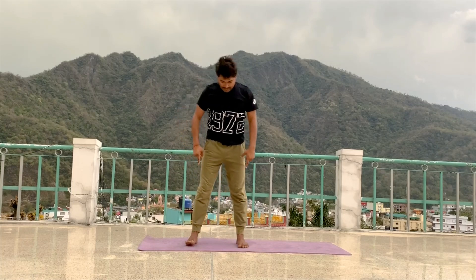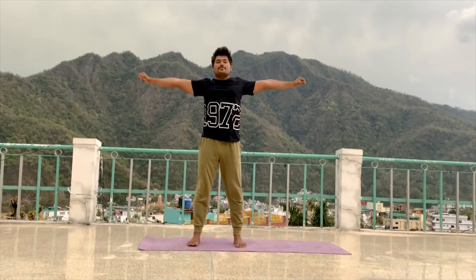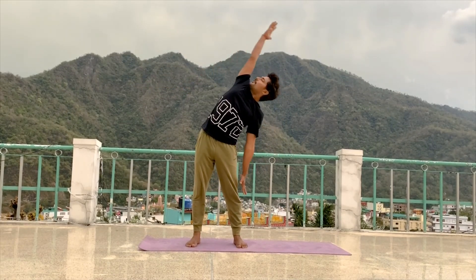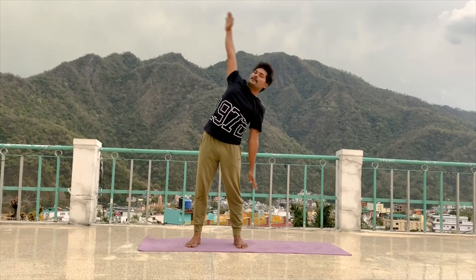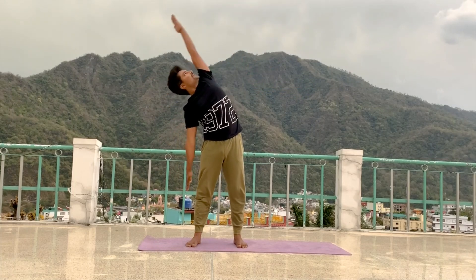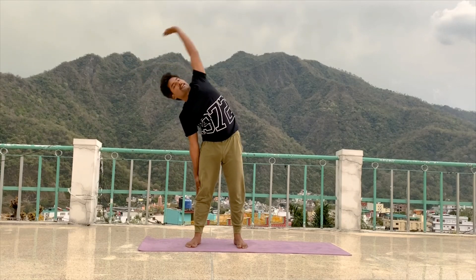Up on your legs. Inhale, raise your arms to shoulder level. Inhale. Exhale, go left side, look up. Inhale, come to centre. Exhale, go right side. Inhale, come to centre.